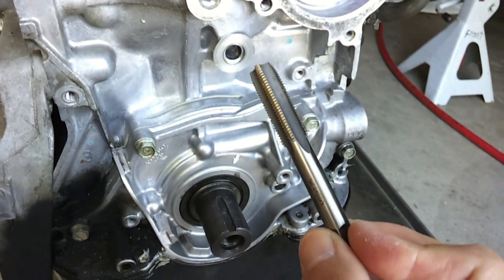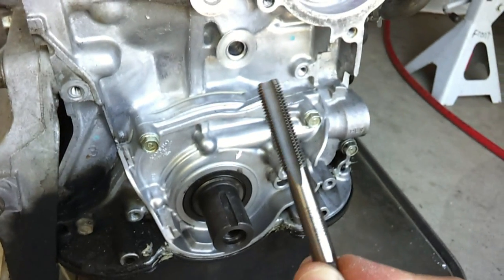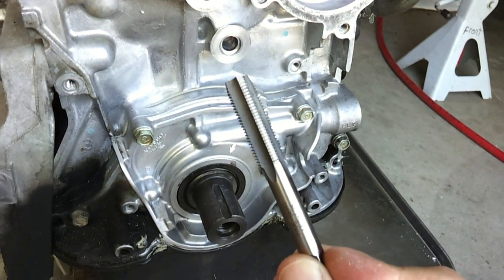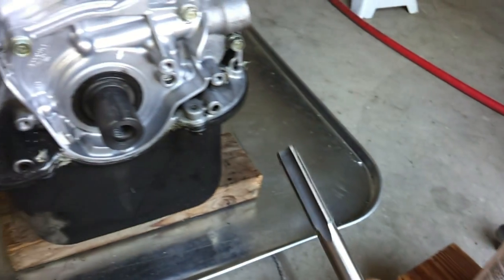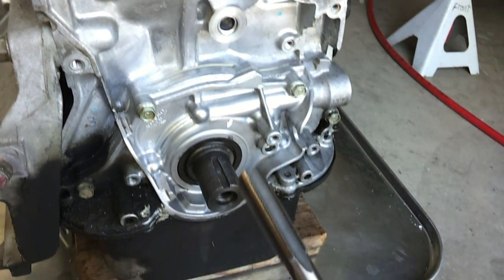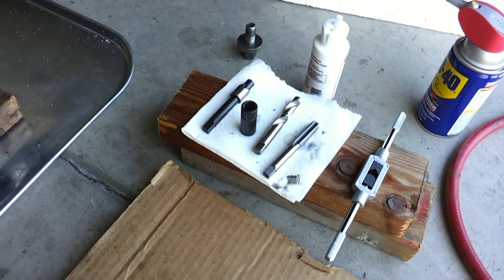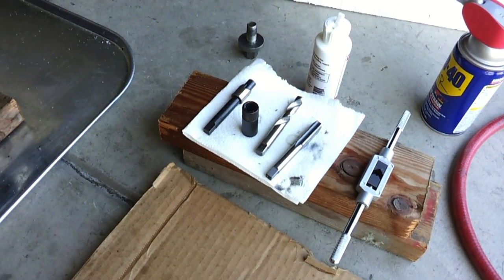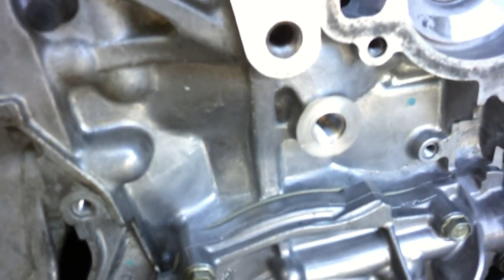Next I'm going to be using the tap that comes with the kit to create the threads in the block for the threaded insert that's going to go in. Again I'll use some cutting oil on this tap before I start cutting. I'm going to do it by hand with my tap wrench.